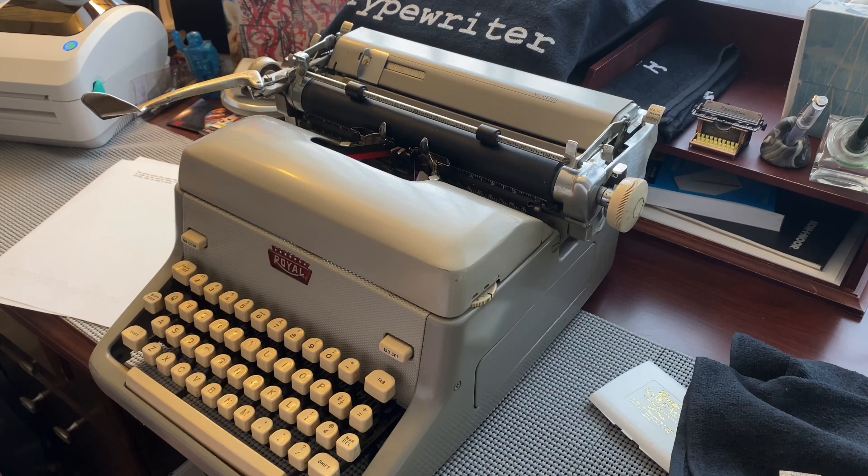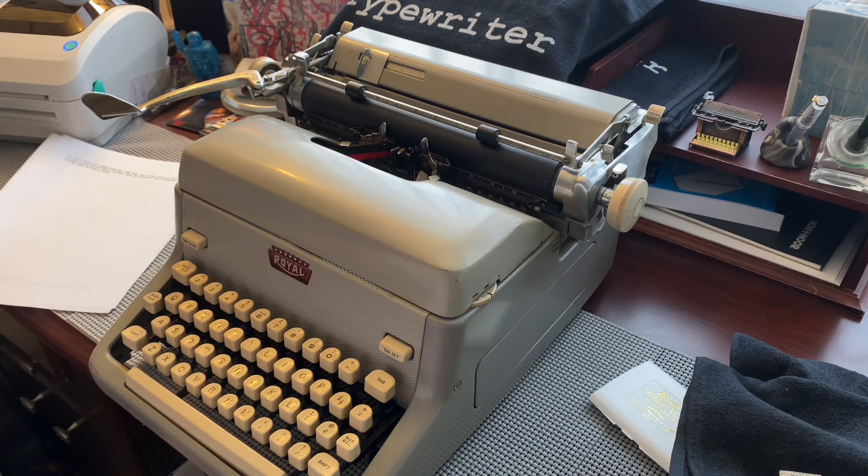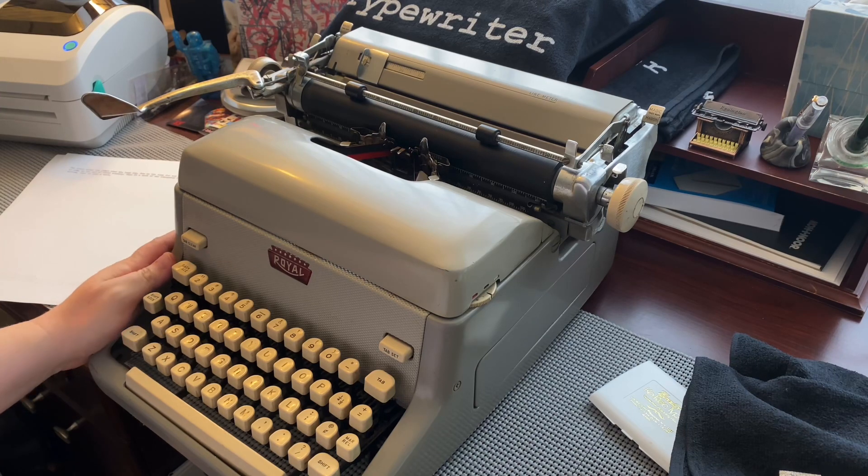There you go — the Royal FP from 1958. This is one of the later typewriters in my collection. I originally had the Royal FP wide carriage, but I decided I didn't need a wide carriage, so I gave that one to Bob Marshall from Typewriter Muse. I also gave him the Royal 440, and I had procured this one some time back — it's one of the more recent typewriters in my collection, within the last several months.